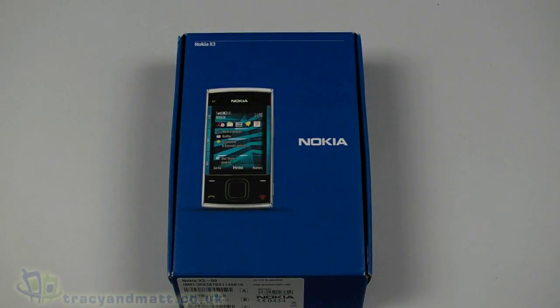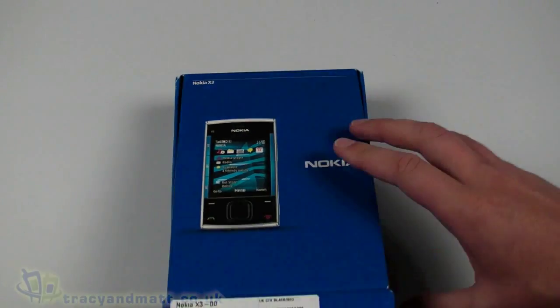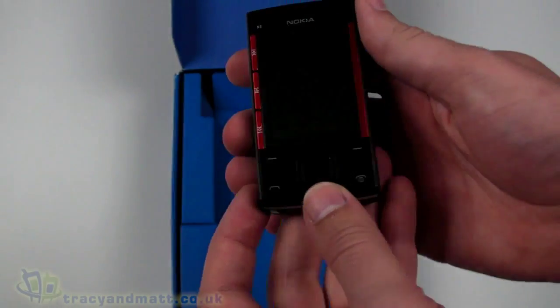Hello, this is Matt from tracyandmatt.co.uk and from unboxings.com. Here we have the Nokia X3 — we're going to have a quick look inside, see what's in the box, and then take a look at the handset itself.